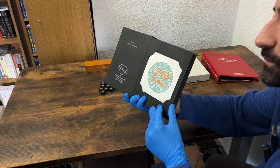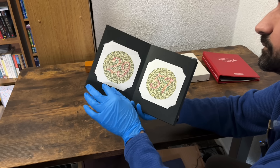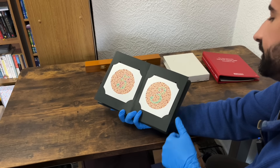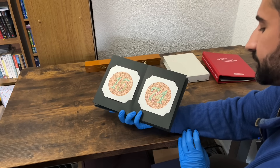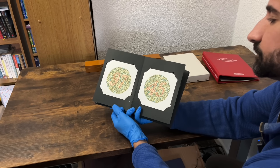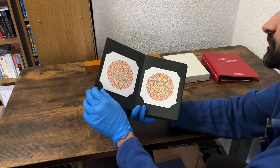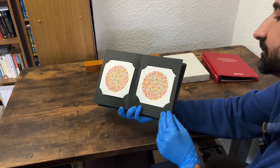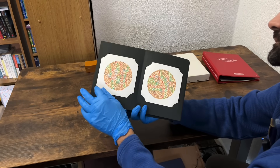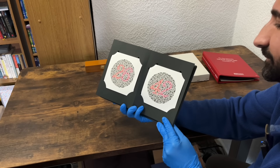Also tell me if you don't see any numbers on the plates. Left to right? 8 and 6. 29. 57. 5 and 3. 15. 74. 2 and 6. 87 and 45. 5 and 7. 16 and 78. I don't see any numbers on those. I don't see any numbers on those either.